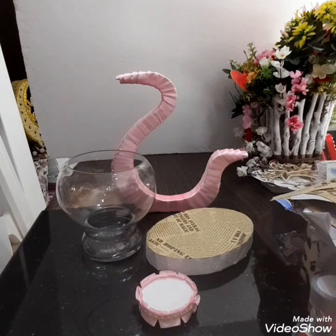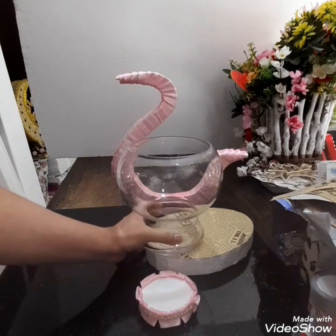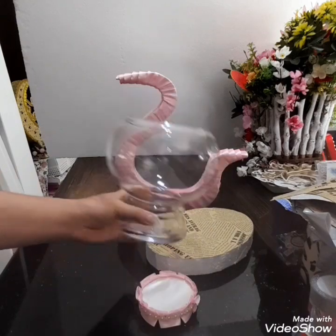Ito ngayon ang aking DIY. Pero gagamit ako ng itong bowl. Ano tawag ito? Para siyang feast bowl. Pwede siyang lagyan ng ano — para siyang aquarium.